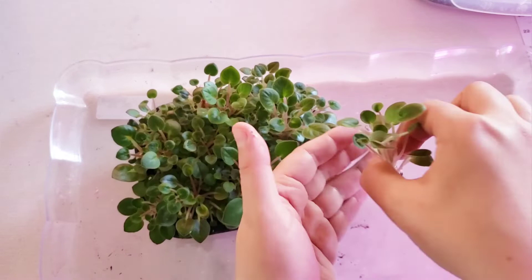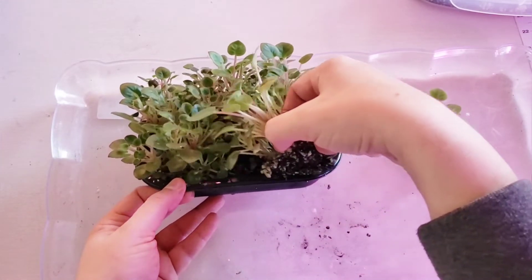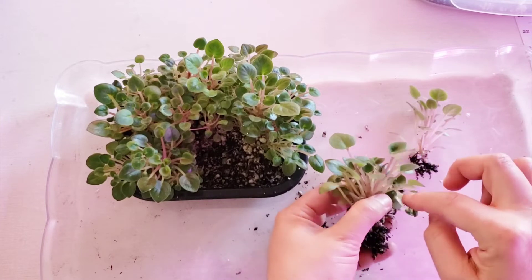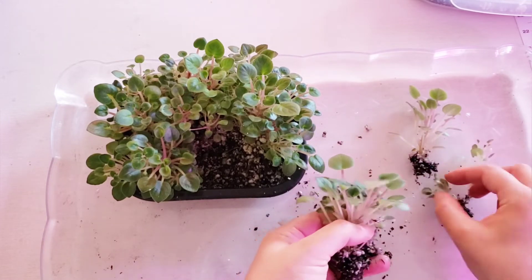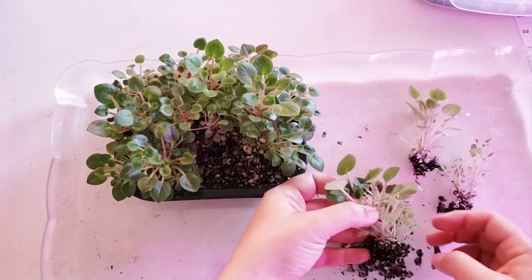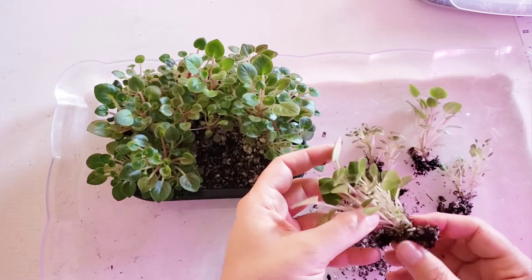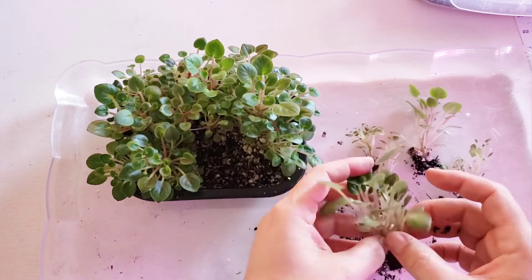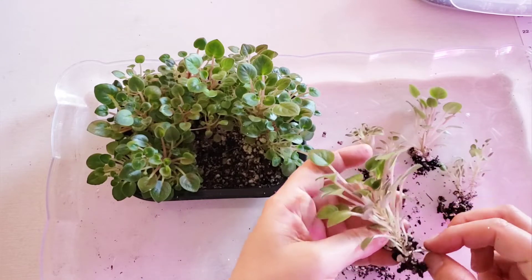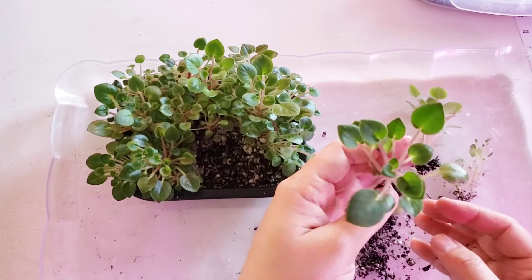Here is the first nice baby plant. And here I have a bunch of various-sized baby plants I need to separate. I will do my best to carefully separate all the plantlets — they're so fragile. This one is quite a big baby plant with a lot of leaves and roots.